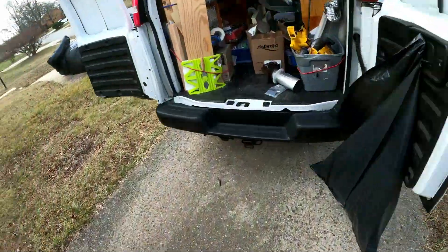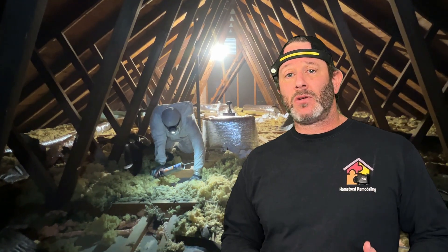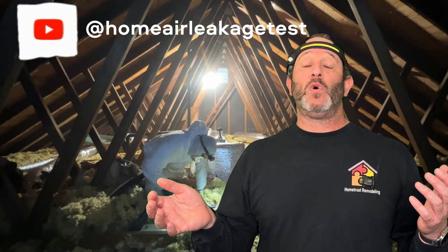Store your tool in a safe dry place for next time. If you're ready to get started, check out the links in the description of the video. And do not forget to subscribe to my channel for more information about home performance, insulation, energy audits, air sealing, and how to make your home more comfortable. Thanks for watching.